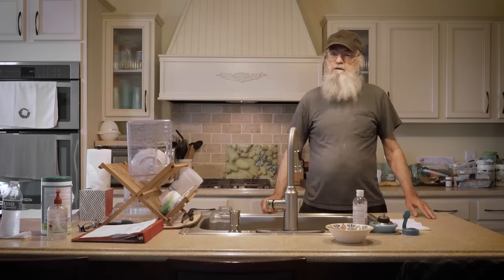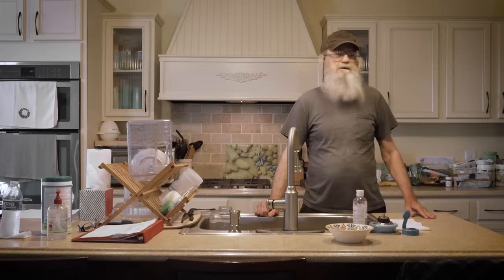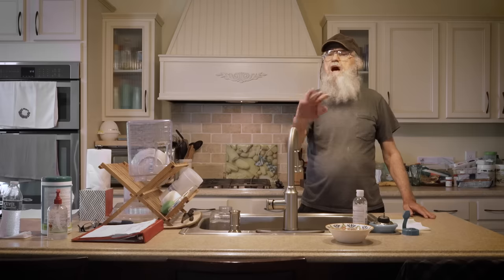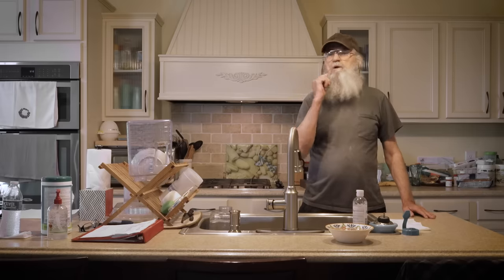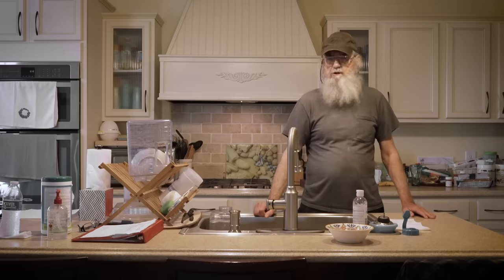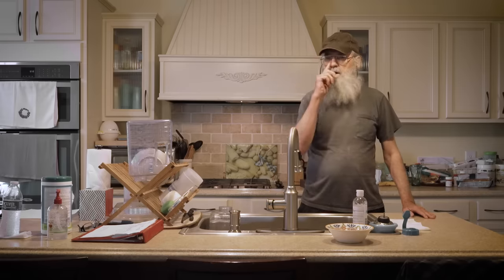Hey folks, look, if you know anything about the Robertson family, we're known to get together and get around the table and have something delicious to eat. Phil cooked the jambalaya and showed people how to do it. Me and old Stone have been showing people how to grill food on the grill that I'm sponsoring.